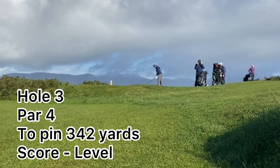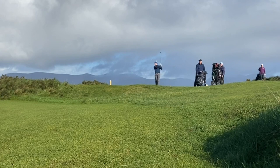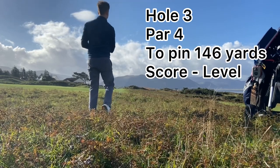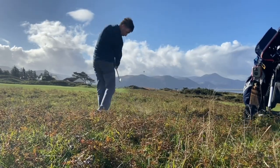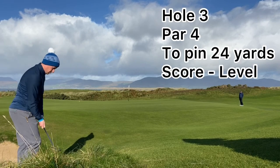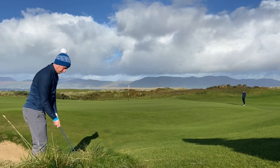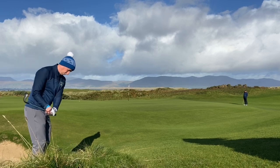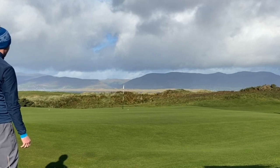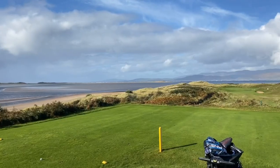Moving on to hole 3 here, 3 wood in hand, 342-yard hole. Leaked the tee shot well right, left with 146 to the flag, and we're still sitting at level par. Not a great result from that second shot, although the lie was quite tough. Left myself in a pretty tricky spot coming across the green. At that point I was very pleased with that chip — I only left myself a couple of feet to tap in my par.